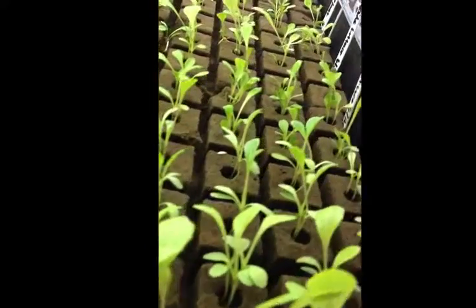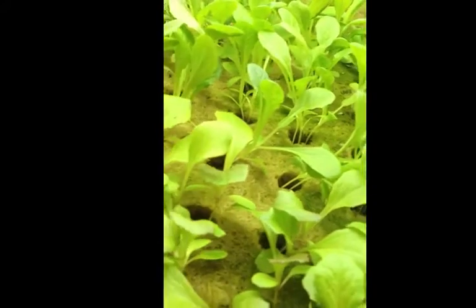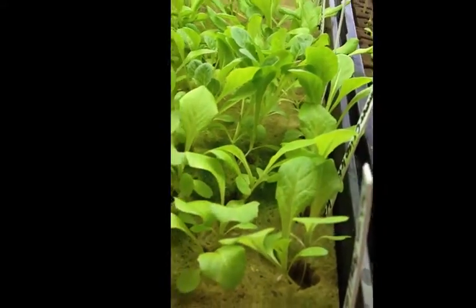They get hand watered once a day. Germination seems to be fine in each case, but it just looks like the rock wool has done phenomenal in getting the seedlings started. Till later, God bless.